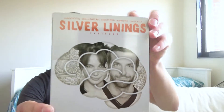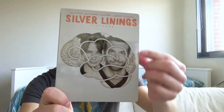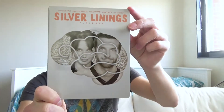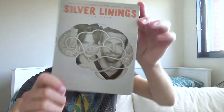Here is the steelbook — this is the front. We have the names from the cast: starring Bradley Cooper, Jennifer Lawrence, Robert De Niro, Jackie Weaver, and Chris Tucker. Below that we have the title Silver Linings Playbook, and here we have a simple but nice artwork from Bradley Cooper and Jennifer Lawrence. Very important — this steelbook is extremely glossy, so please be very careful with scratches.